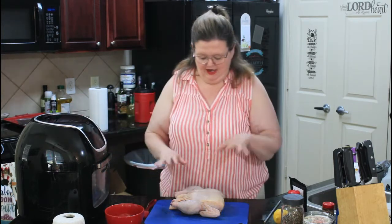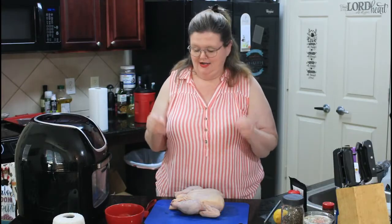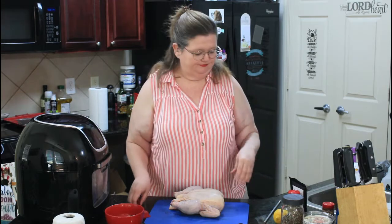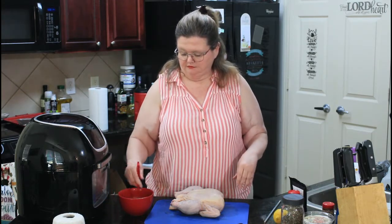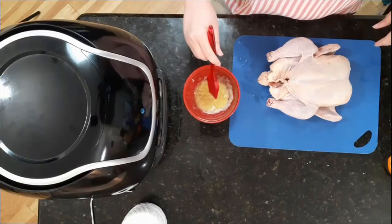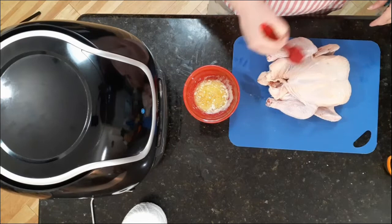First thing — I have a four pound chicken. I have rinsed and patted it dry, and now we are going to rub some butter on it. This is just real butter that I have melted in the microwave, and we're just going to put it all over.